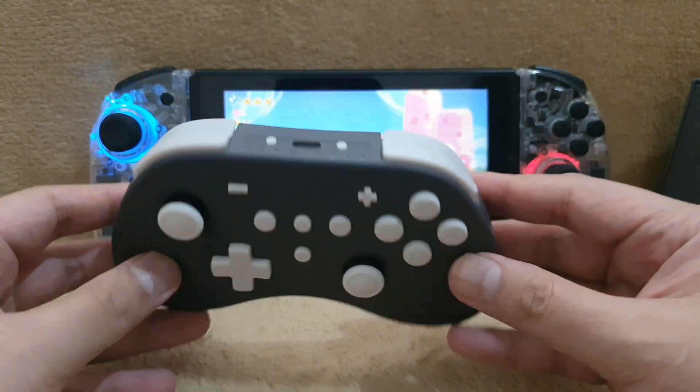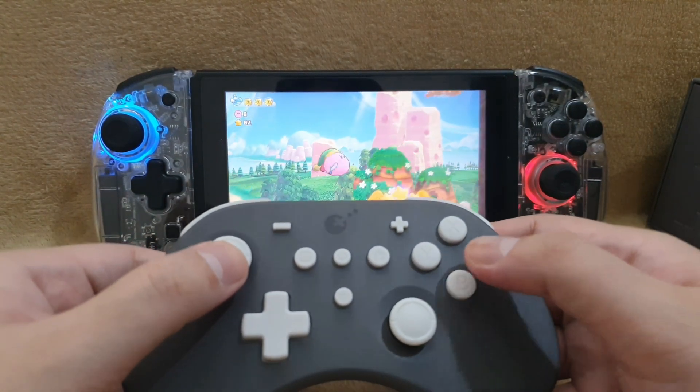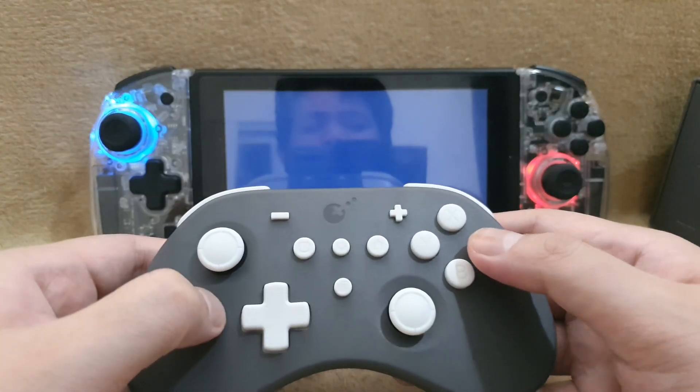I've had this controller for almost a year now, and all I can say is that the gyro feature is not that accurate. So don't bother using this controller if you're gonna be playing games that require gyro.